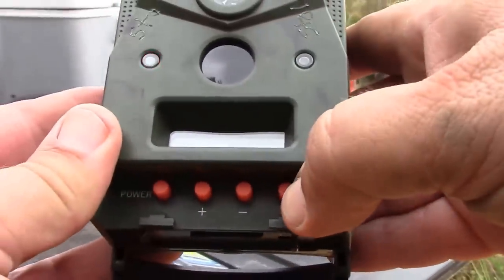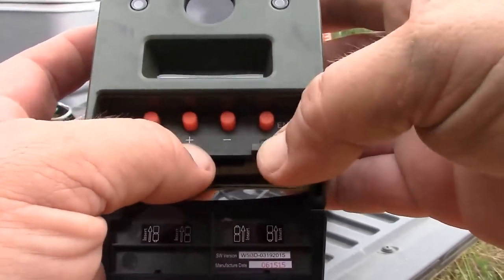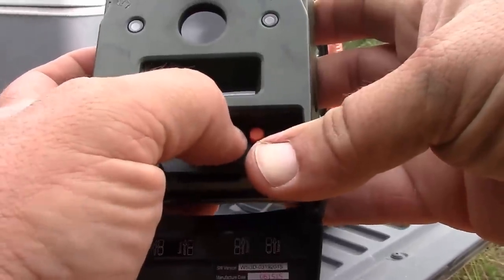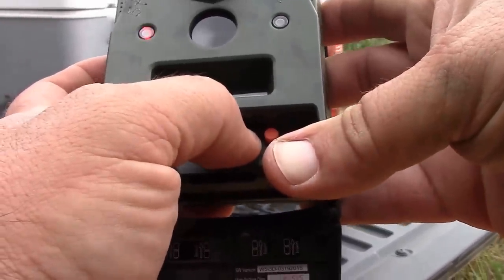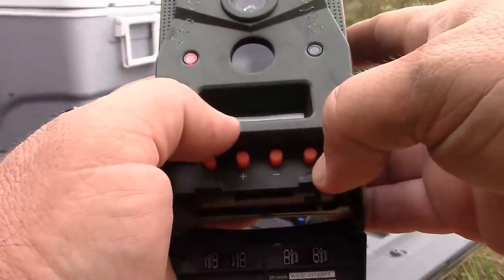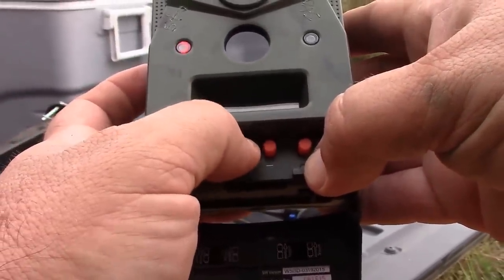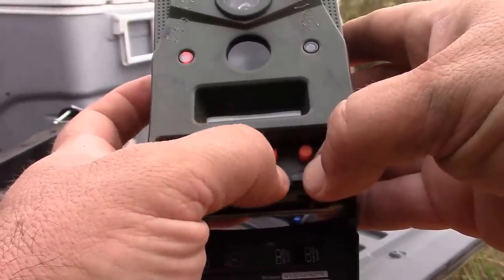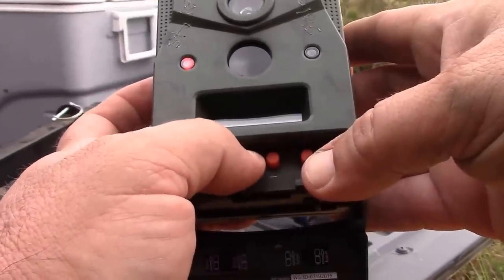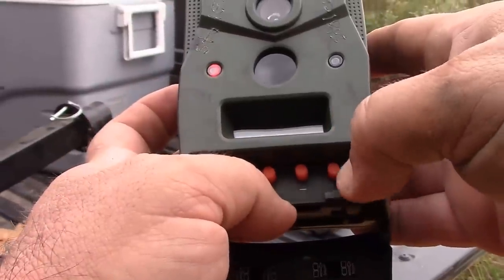It'll bring up the time. We need to go ahead and set the time. You'll hit Enter, then set your correct time. And then hit Enter. Set the date. Set the year.